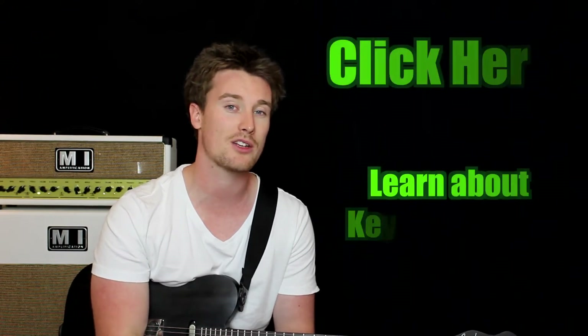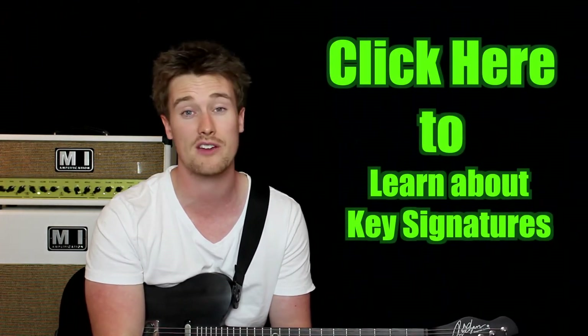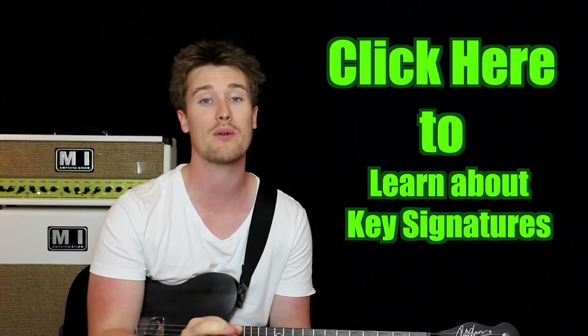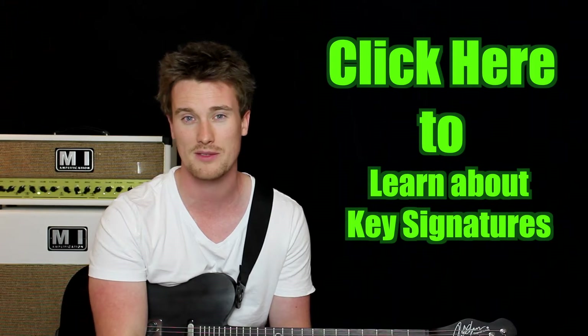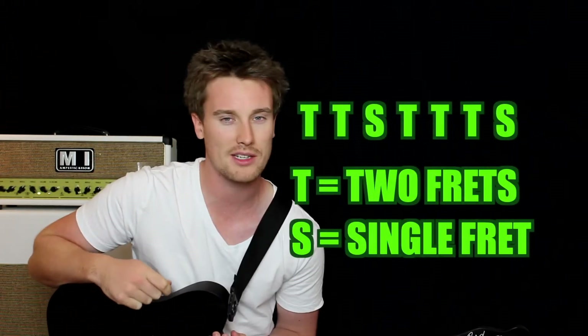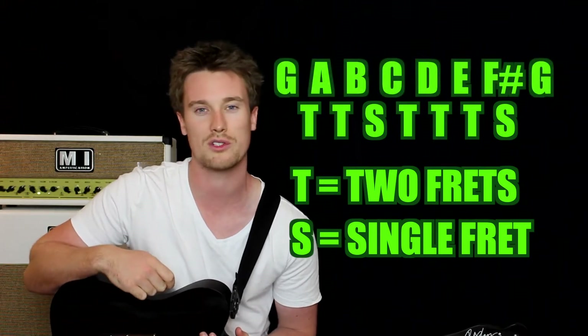The key signature of G major has one sharp — it's on the F, so F becomes F sharp. If you want to know how we actually got that, then check out this video here that will explain all the sharps and flats. But pressing on, let's just get started. Let's quickly make a G major scale and then we'll go through all of those different chords.